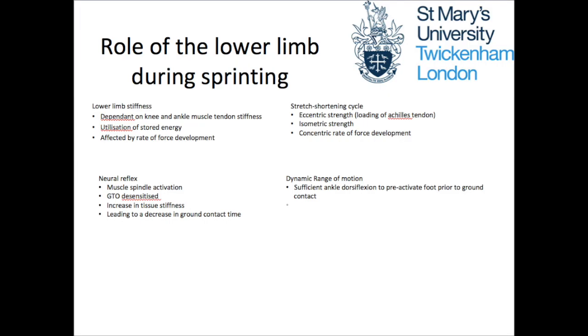First up we'll be looking at the pogo hop in an attempt to try and increase running speed. The role of the lower limb is very important for maximising sprint performance. The pogo hop is a low level plyometric exercise which aims to load the foot in a dorsiflexed position to allow for greater tendon force contribution and capitalise on the stored elastic energy. Greater lower limb stiffness and the ability to reflexively produce force will in turn reduce ground contact time while sprinting, hopefully increasing speed.